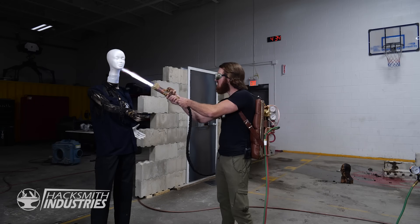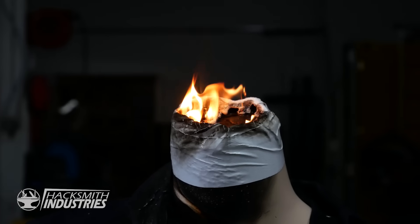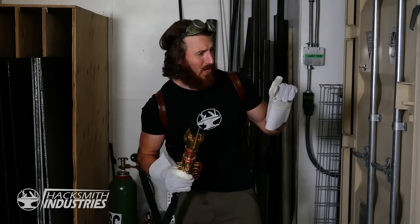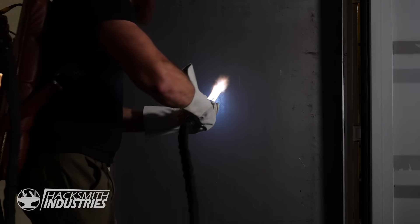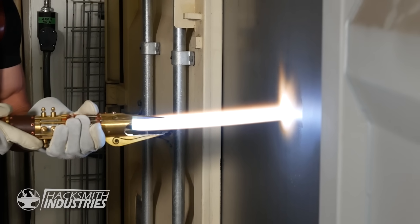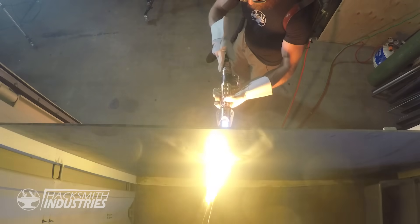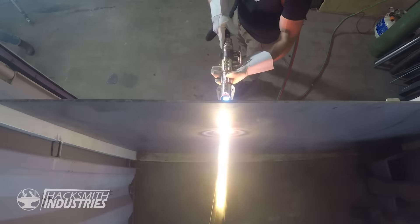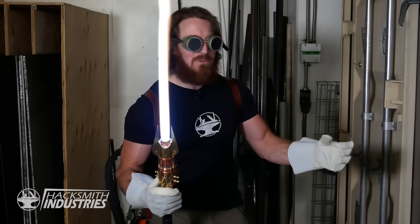Off with her head! Time for the ultimate test. I'm going to try cutting through a quarter inch steel plate to represent a blast shield door, just like Qui-Gon Jinn. It's like making little rainbows as the heat spreads. We are through a quarter inch steel plate. I can't believe we went through a blast shield door — a quarter inch steel plate. That's crazy.